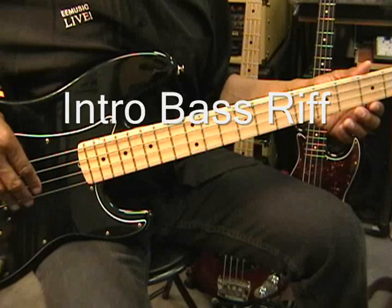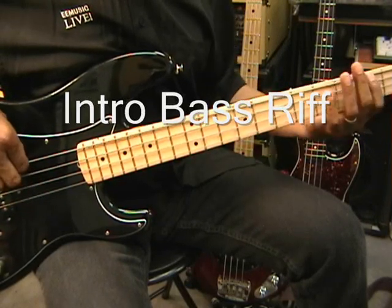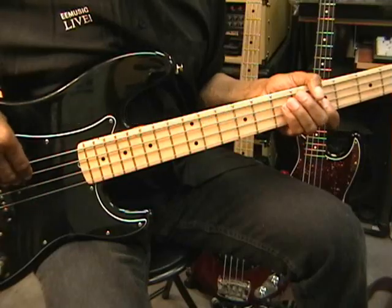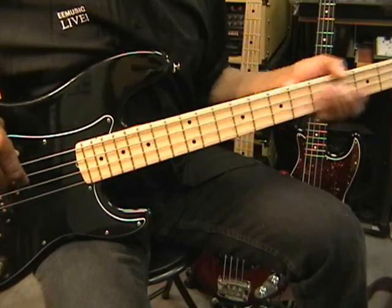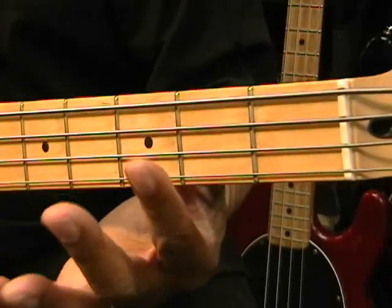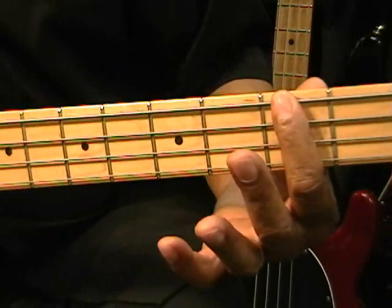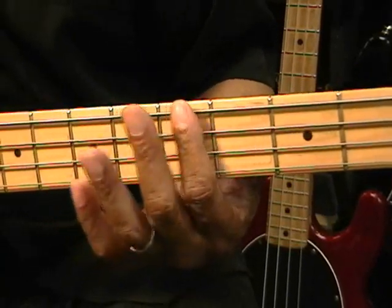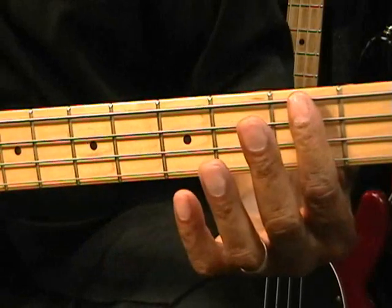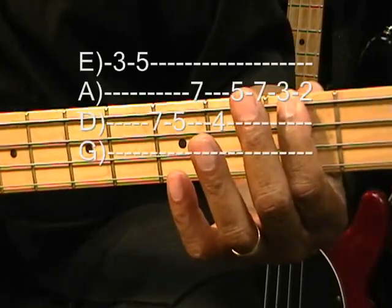Our first bass line is going to be the intro bass line. We're going to place our hand in third position, which is at the third fret, first finger. And we're going to move up to fifth position on the first two notes. Low E string, third fret, to the fifth fret.